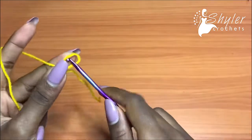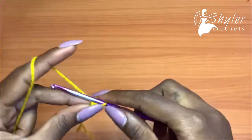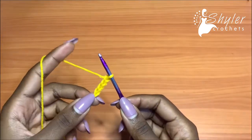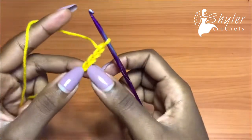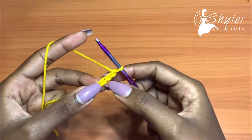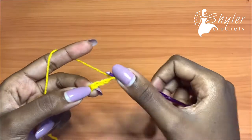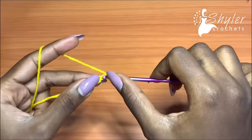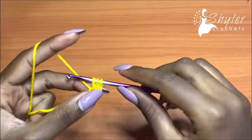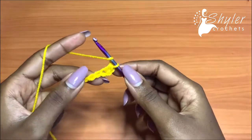We're going to start off with a slip knot and make a chain of four — one, two, three, four. This applies to all sizes. Chain four and then go into the second chain from the hook with a half double crochet — not this one, but this one. Yarn over, insert your hook into the second chain from the hook, pull up a loop, you have three loops on your hook, yarn over and pull through all. That's a half double crochet.